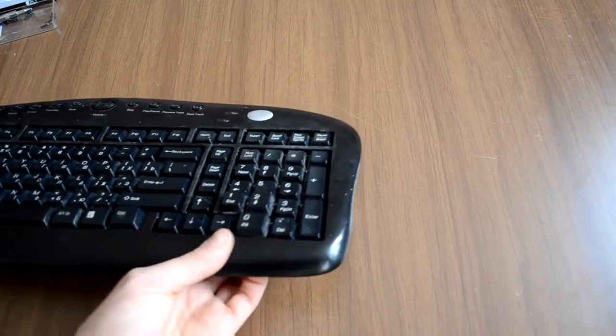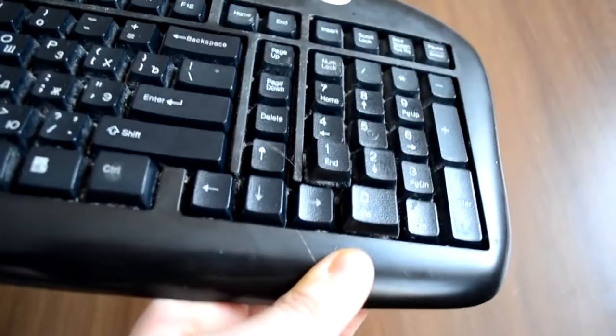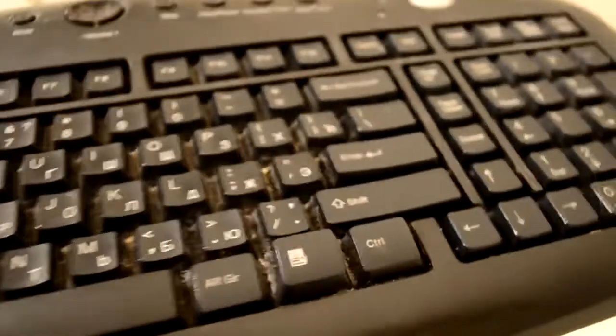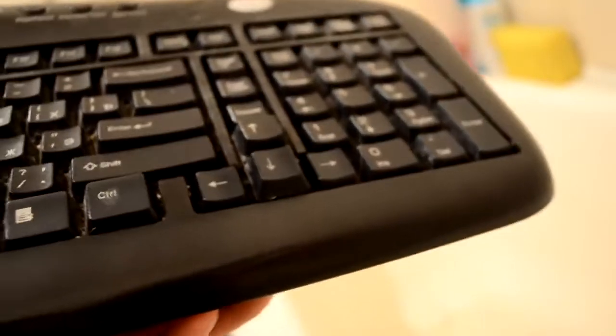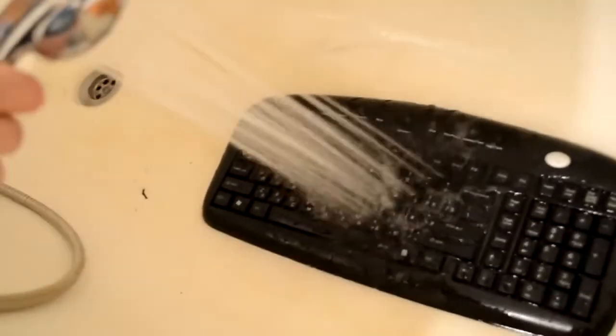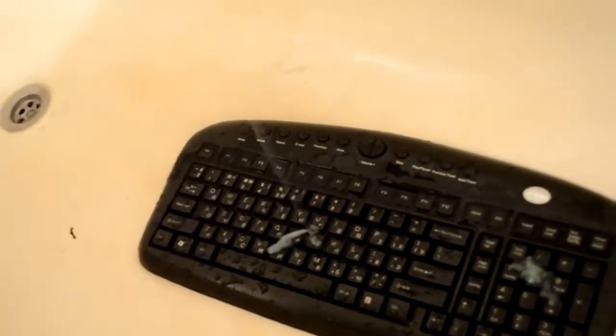As you see, I tried using the vacuum cleaner but it didn't do much. Now you can start to clean the keyboard by applying water and shampoo to it. You can use any kind of toothbrush for scrubbing each button from outside.